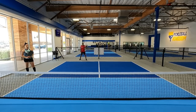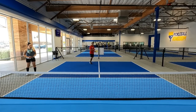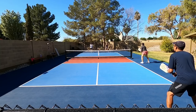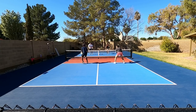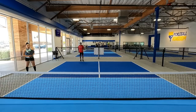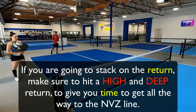It would look like this: I receive the serve, I return, and instead of going straight on I go cross-court while Katrina slides in. This is trickier because of the distance I have to cover — instead of going straight on I have to be fairly quick to get cross-court and get up to the non-volley zone line. It's really imperative that I get a very deep return with some height on it so that it gives me time to reach the non-volley zone.